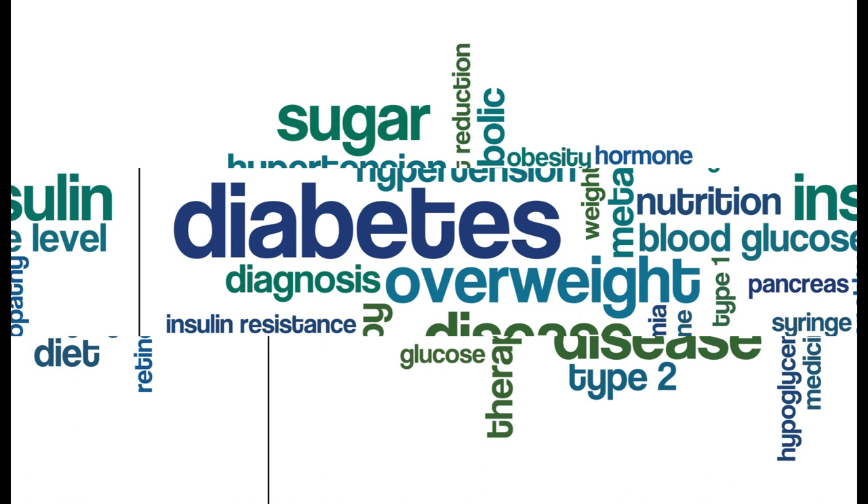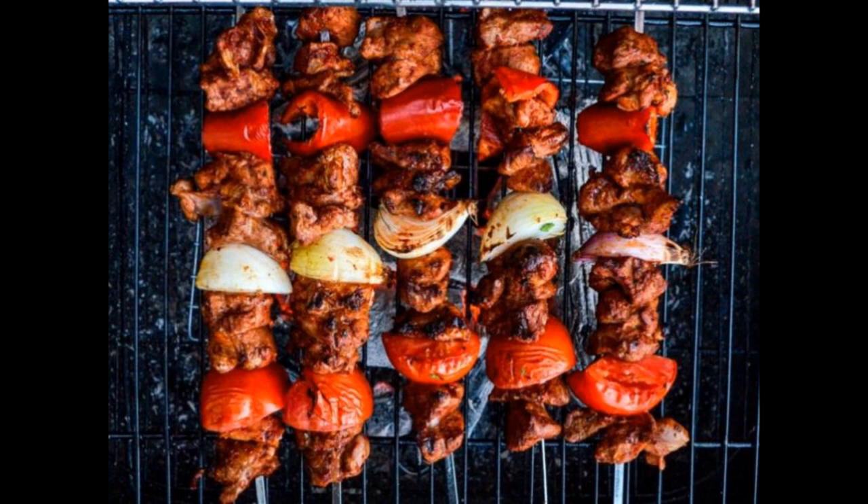If you have prediabetes, it's important to pay attention to your diet and make healthy food choices. Lamb shish kebab can be a good option for you, but it's important to watch your portion size and choose appropriate sides to balance your meal. Using ground or minced lamb may not be the best option, as ground lamb can have a higher fat content, which can contribute to insulin resistance and other complications associated with prediabetes.